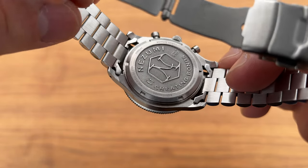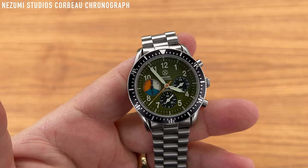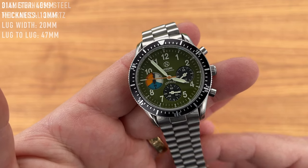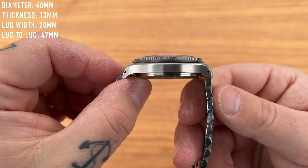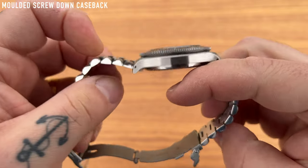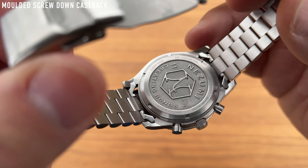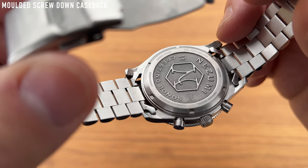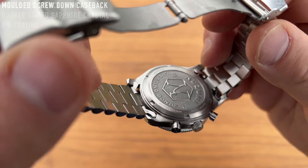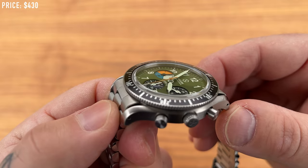The case back is beautiful: 'Nezumi, Creating Bonds, Mecha Quartz, Corbo, Sapphire Crystal' — it's a really well thought through watch with no skimping on details. Specifications: 316L stainless steel, mecha-quartz movement, 40mm diameter, 13mm thickness, 20mm lug width, 47mm lug-to-lug, molded screw-down case back — they're clearly proud of the molded case back so it must be something special — 50m water resistance, and a double-domed sapphire crystal with AR coating, perfectly legible at every angle.